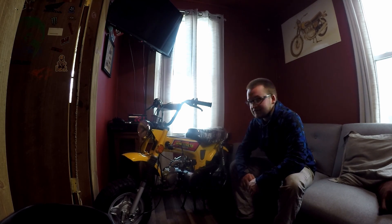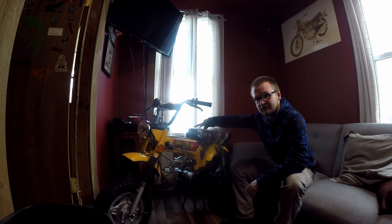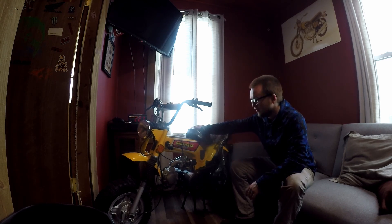Hey guys, VRNR back today. I'm doing a little review of this 1979 Honda CT70 Trail 70 that I restored last year at the end of the summer. The reason I'm making this video is because I have someone coming to purchase this bike, and I wanted to give you guys an overview and also a look at what is to come with the next CT70 build that I have.